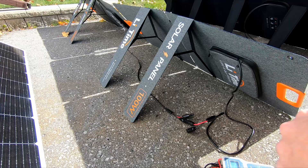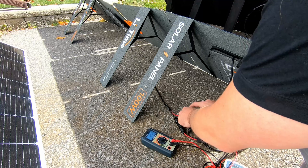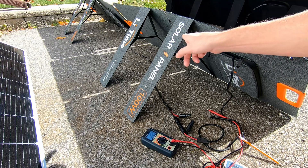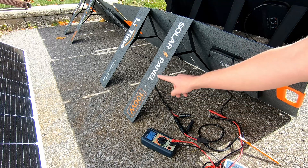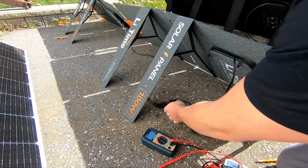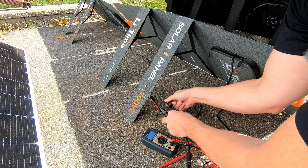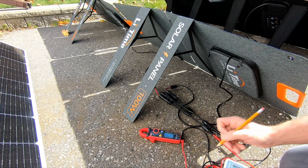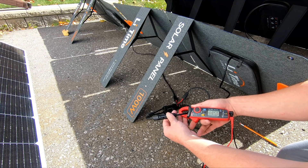Let's move on to the LiTime 100-watt panels, two in series. Checking voltage — it looks like we have 44.8 volts. So it looks like the first array we tested, the AllPowers, was actually running in parallel, because the voltage is much lower. I'm going to change this around and parallel-connect these: red and red, black and black. Now the voltage is 22.4 — a lot closer to the last one. Checking amperage: 8.55 to 8.6 amps.